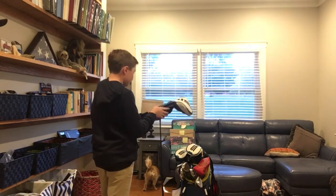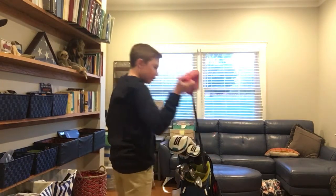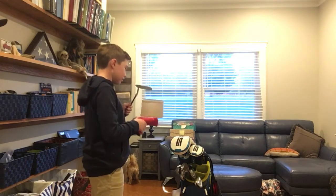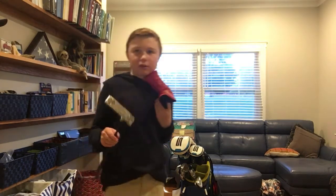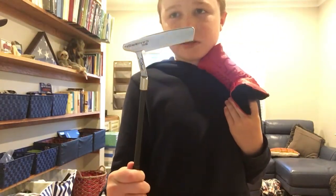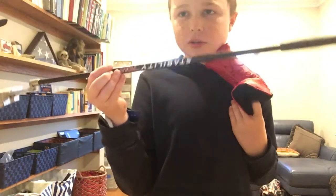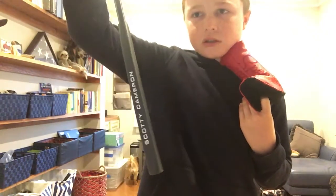And then for my last club, I use the Scotty Cameron Select Newport 2 Customized. I had it customized where it's red, white, and blue — got red, white, and blue there. The face is obviously milled. And for the shaft, I play Stability Tour.